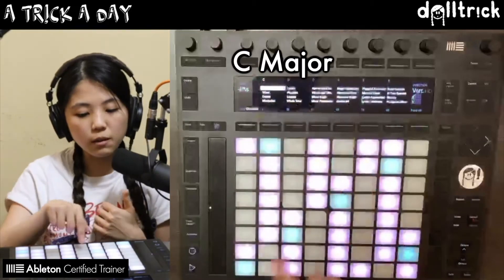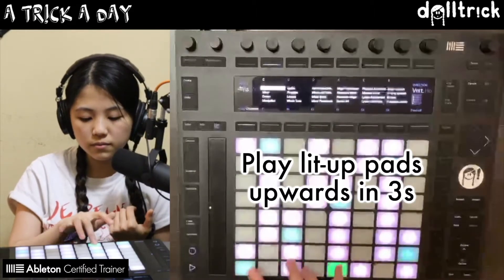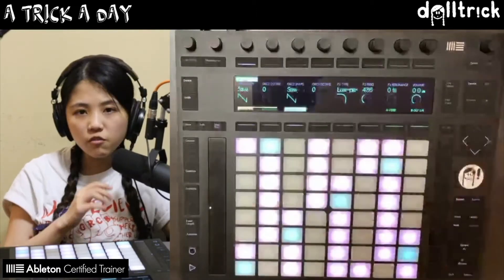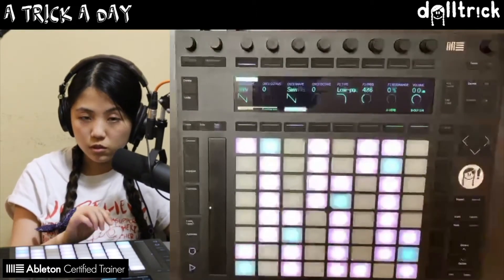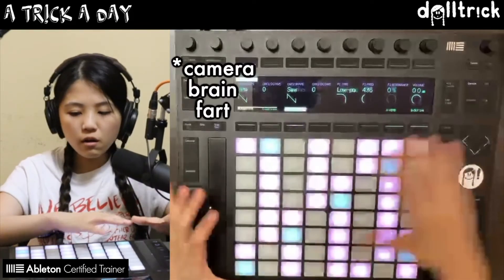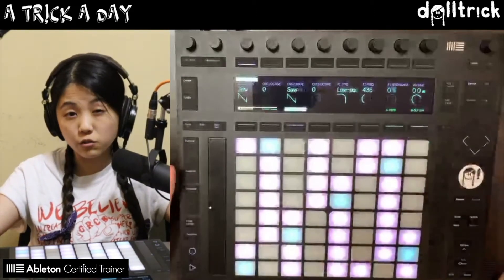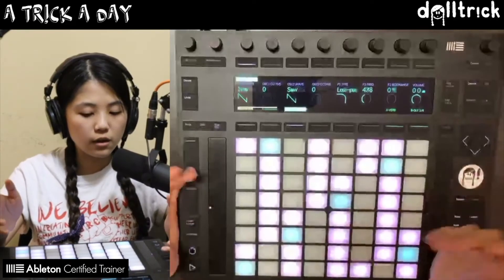This means that all of the lit up notes currently are in the key of C major. If I play upwards in threes, that is my C major scale. If we remember this form — one, two, three, one, two, three, one, two — this particular shape, anywhere across Push, we can play a major scale. That's because Push is what's called an isomorphic layout, so no matter where you play that shape, you're always going to get some kind of major scale.